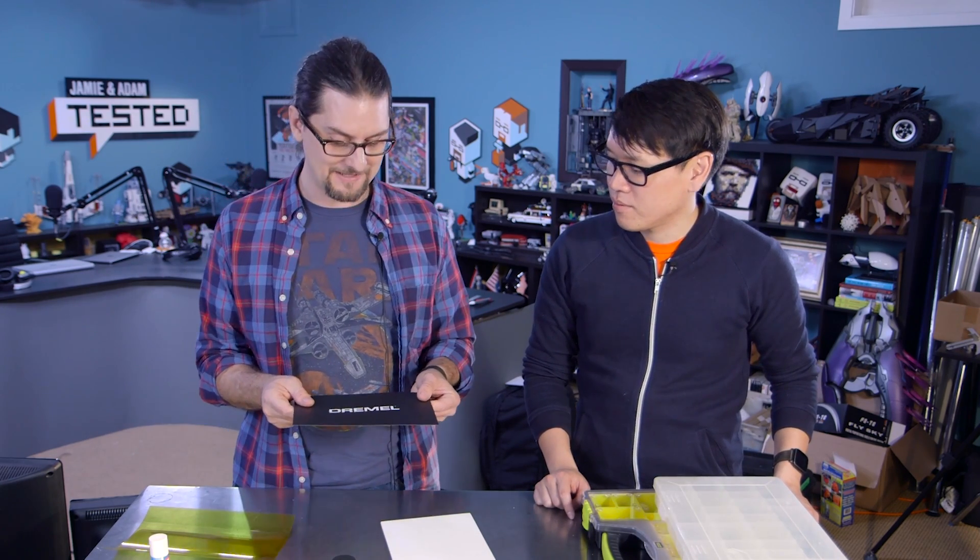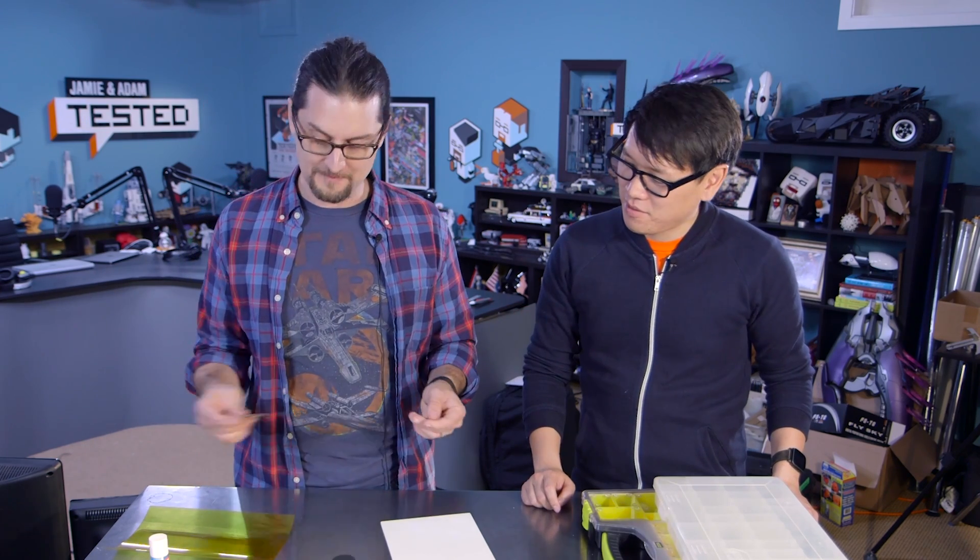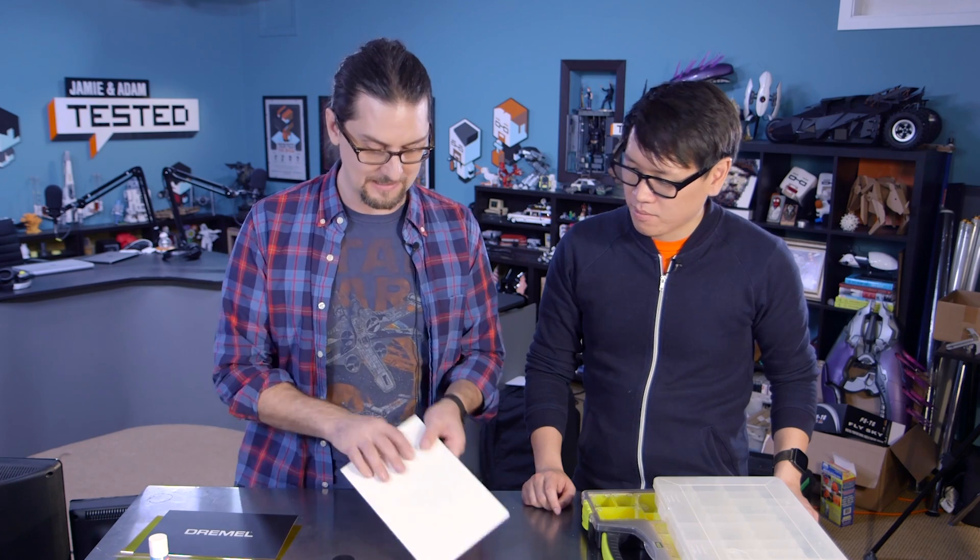This happens to be a Dremel-branded version, but this is BuildTak — which I talked about in last year's favorite things. It works great, but I found that ABS almost sticks too well to it. It works great for PLA. And then there's the Zebra plate, which Zebra sent us to test — it's kind of cool because it's reversible and flexible, and you flex it and prints pop off. It works really well for PLA, but it's not as recommended for ABS.